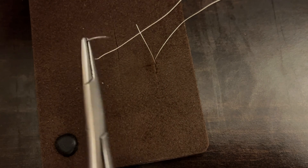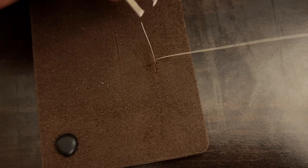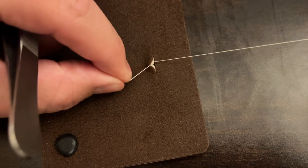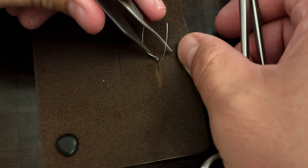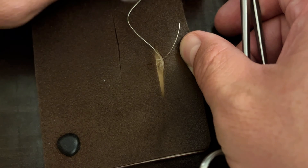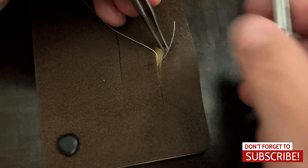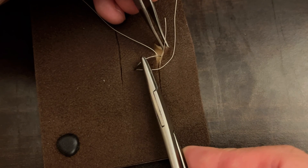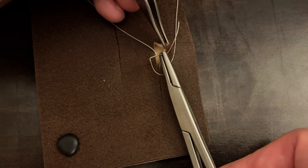I'm going to load my needle in a backhanded fashion so that I can now go superficial to deep. You want to do this exactly straight across from where you went through first, so that when you tie your knot it is going to be pulling straight across the incision instead of at an angle. I'm going to grab a hold with my pickups and enter on this side — superficial to deep — entering the dermis just deep to the epidermis.